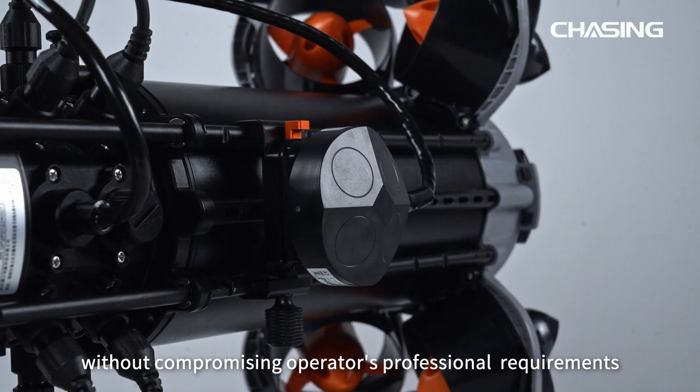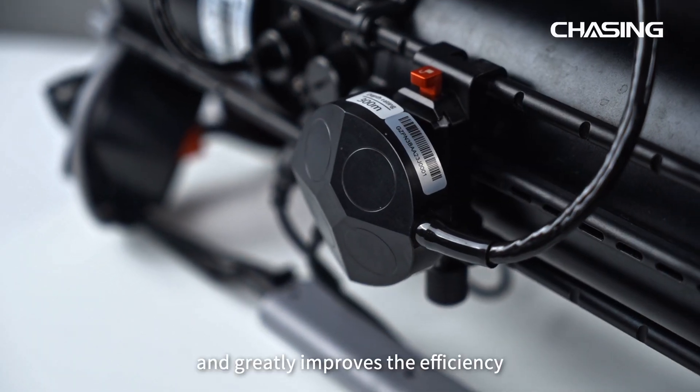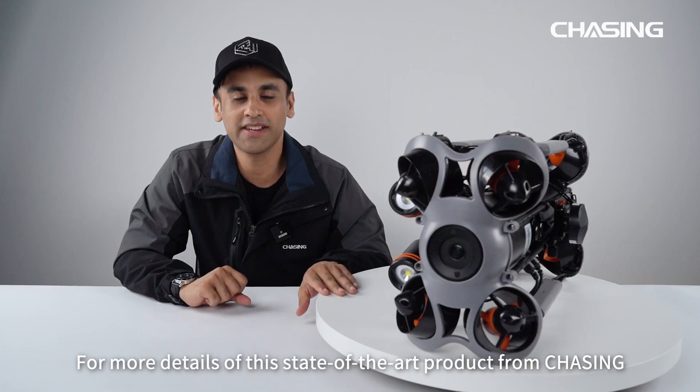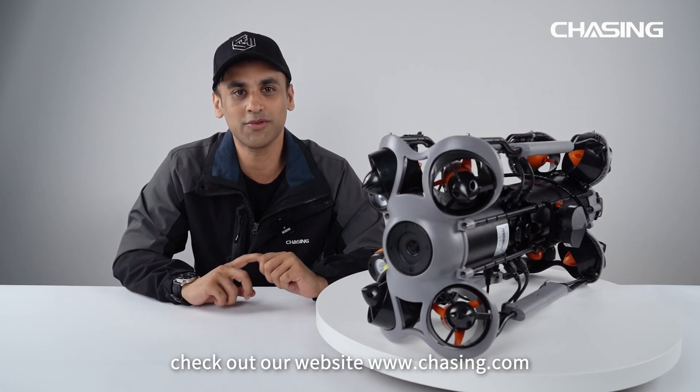This kit optimally works without compromising operators' professional requirements and greatly improves the efficiency and precision of the entire operation. For more details on this state-of-the-art product from Chasing, check out our website at www.chasing.com.